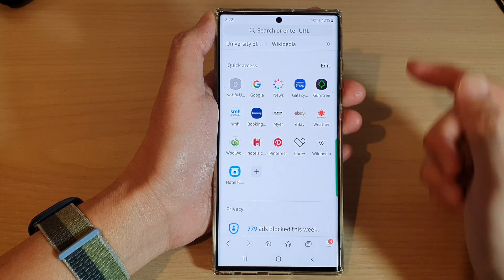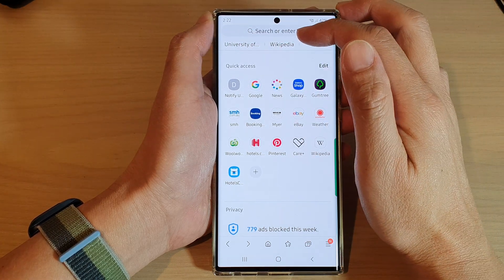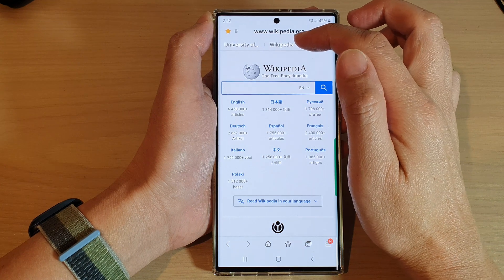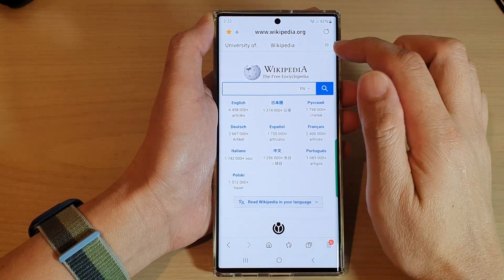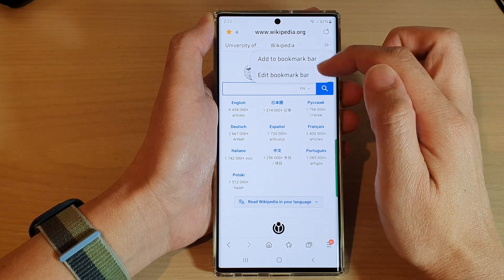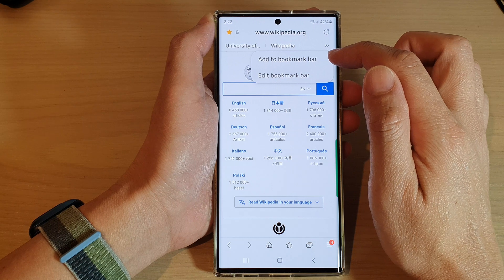Once it is turned on, you can see there is a bookmark bar at the top, and that will allow you to quickly tap on the shortcut to open up your saved bookmark links. You can also tap on the two arrows pointing to the right to expand out the menu.